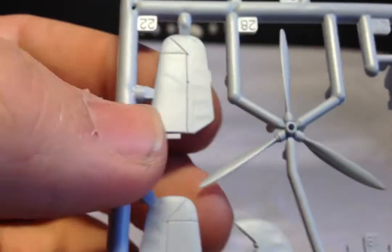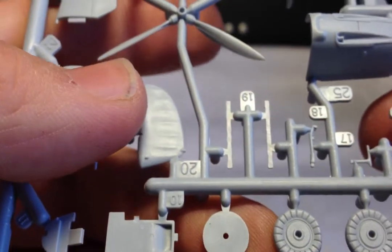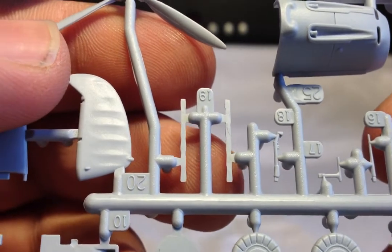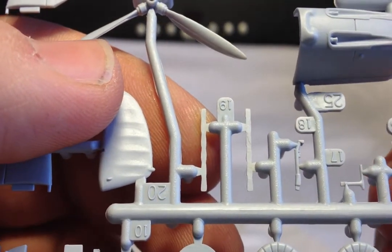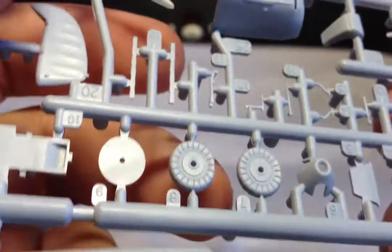And the prop — nice detail on the prop, it's nice and thin-bladed with nice detail in the middle. The spinner is there too. And all the small parts: the control sticks, the exhaust stubs, pitot tube, aerial, and MG barrels for the wings I think they are.